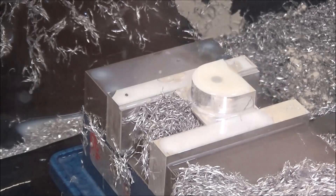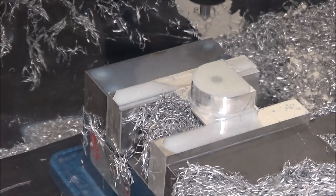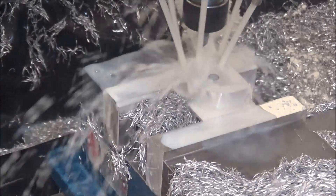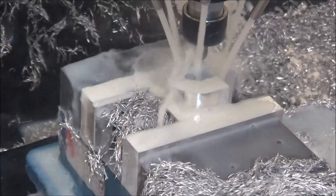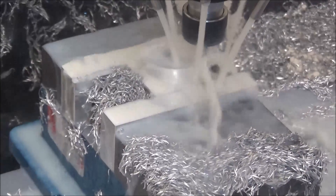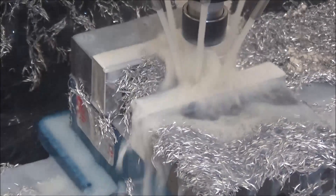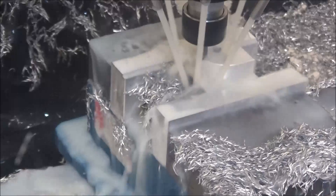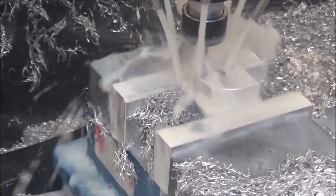Alright, we're going to chamfer these corners. 5000 RPM, 15 inches per minute — it gives a little bit better finish if I go a little slower. This is just a small light chamfer.